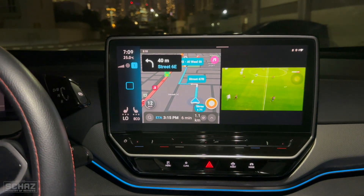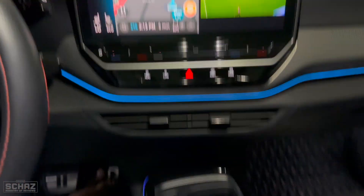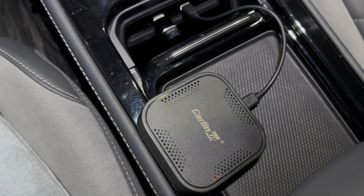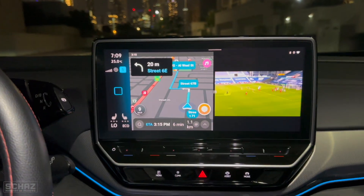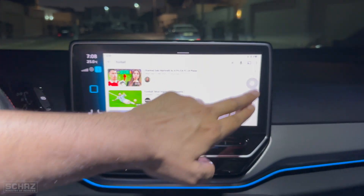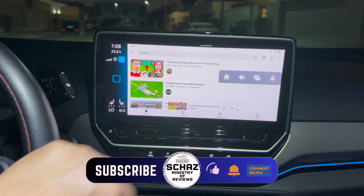In this video I will be testing the new and upgraded CarPlay AI box from the CarLinkit brand. Hey friends, this is Shaz and welcome back to the Ministry of Reviews. This new model is called the T-Box Basic Pro — an upgraded model from the previous T-Box Basic version which I tested on my channel back in June this year.